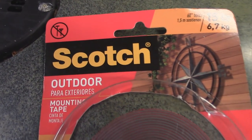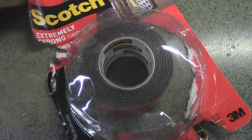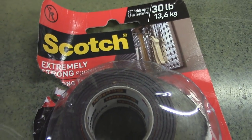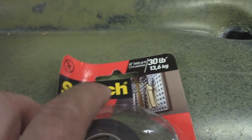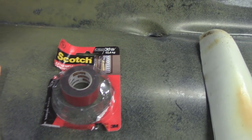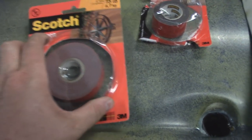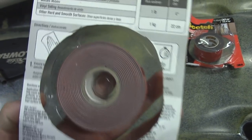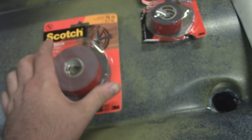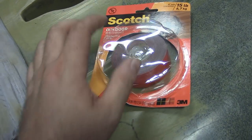The tape I use is Scotch Outdoor 3M double-sided tape — the 15-pound. When I made a friend of mine one for his Pro Angler 12, he bought the Scotch Extremely Strong tape, which is indoor and outdoor and double the strength. But whenever he took it out for the first time, it was only halfway hanging on when he got back to the boat ramp — so I would definitely not buy that one. The Scotch Outdoor tape I can vouch for; it holds up in water and does an extremely good job.